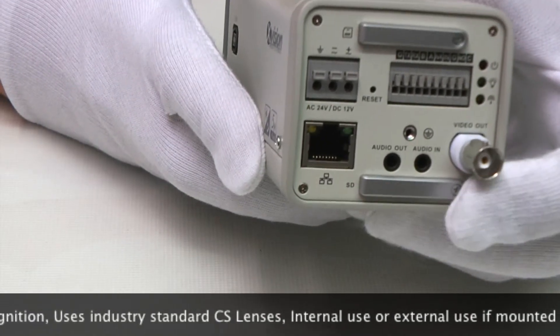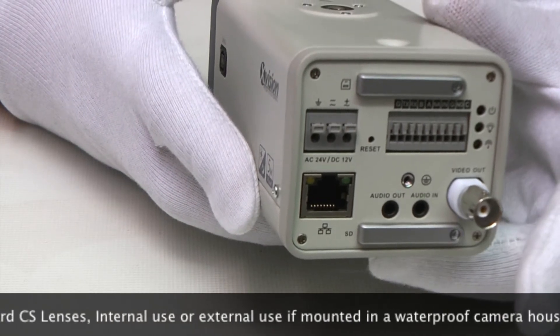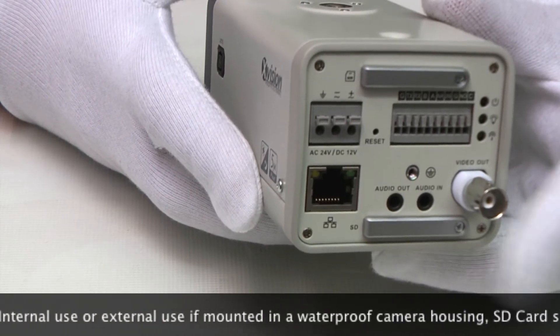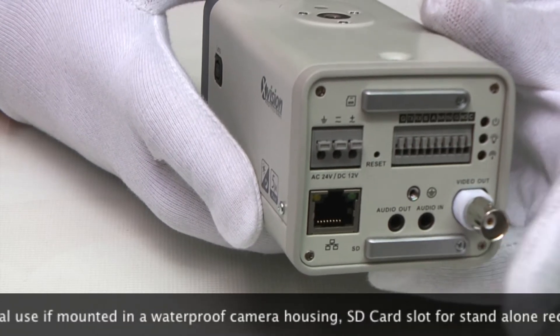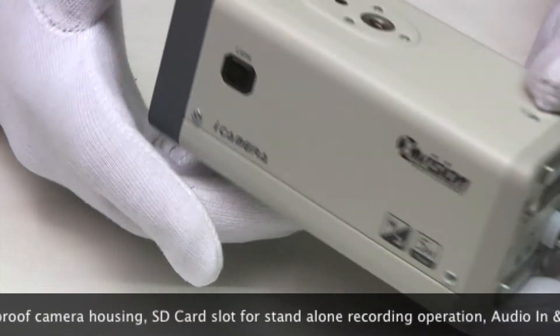It has an SD slot on the bottom, which means it's useful for all sorts of applications. We've got one customer using it to remotely watch and record machinery in operation, and another customer uses it to monitor and record medical operations. So it's a really versatile piece of equipment.